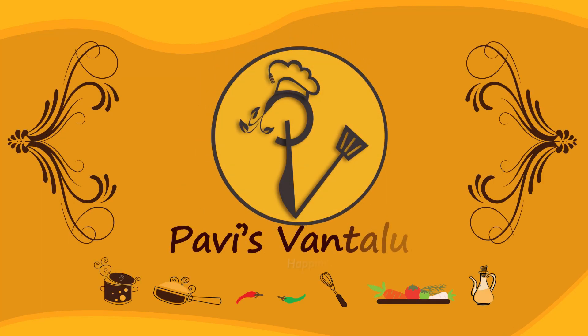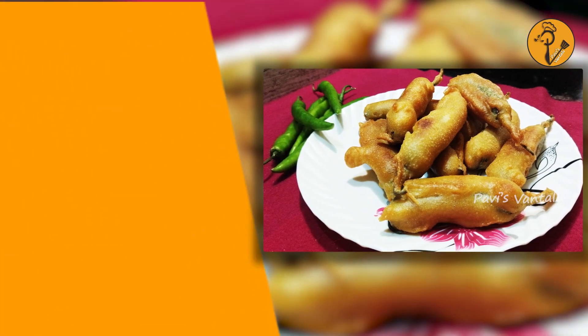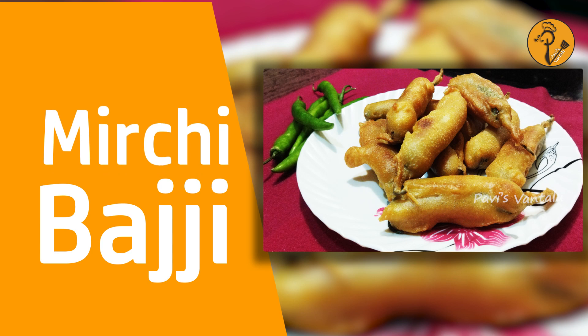Hi friends, welcome to Pavisvante. You are with me, Pavan. We are going to prepare a recipe of rice.